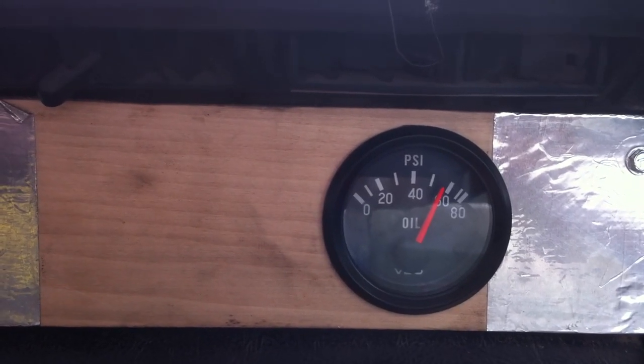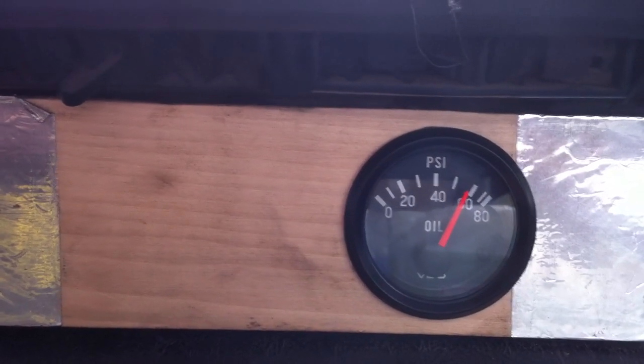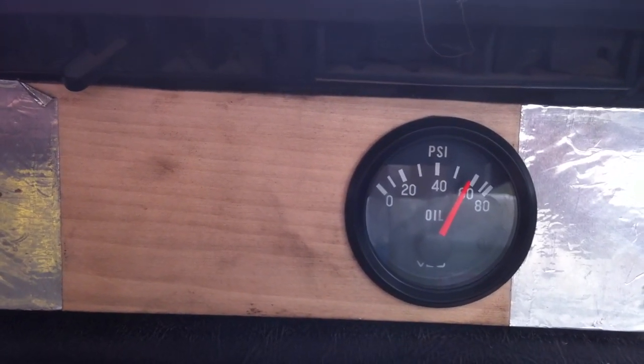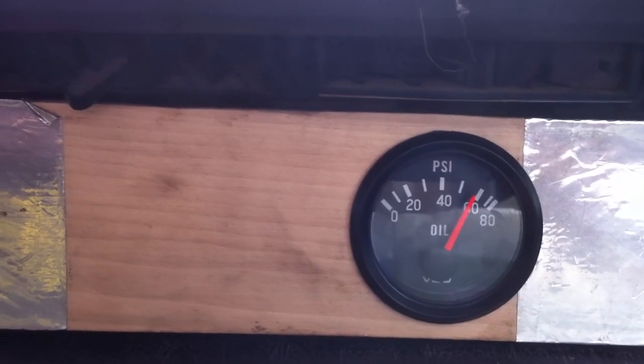If I rev it up it won't go any higher than 60, because the ball check valve is actually starting to dump back into the crankcase. So you have good oil pressure on startup and you won't tear the filter up, because the check valve is dumping back into the engine case — it'll never go higher than 60.